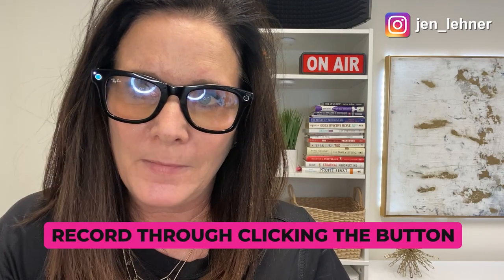Check it out — I say 'Hey Facebook, record,' and you see that white light comes on and I am now recording. If I was walking around and not looking at myself, I'd know I was recording because I can look to my right and see the little white light inside. I can say 'Hey Facebook, stop' and it stops recording. I can also record by hitting the little button here and then hitting it again.